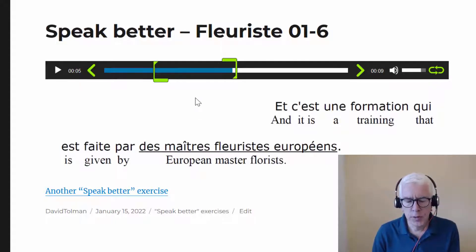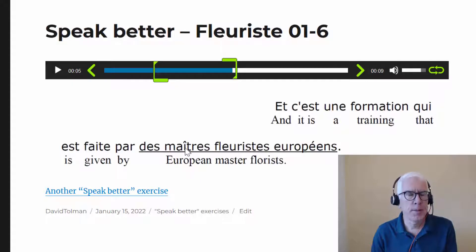'Maître' — this is not 'maître', it's 'maître'. Notice the difference: 'maître', 'maître', 'maître'. 'Fleuriste, européen' — so 'fleuriste' has 'fleur' and then 'iste'. And 'européen' — no Y in front: it's not 'européen', it's 'européen'.